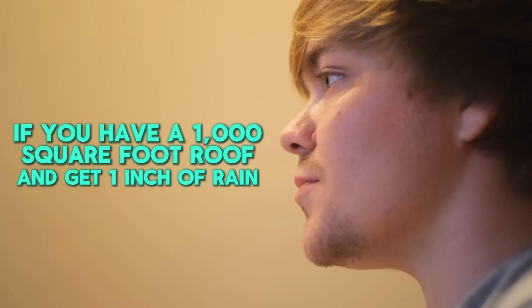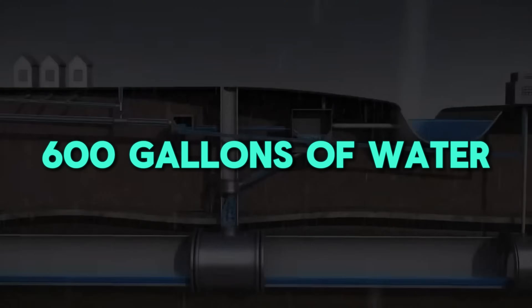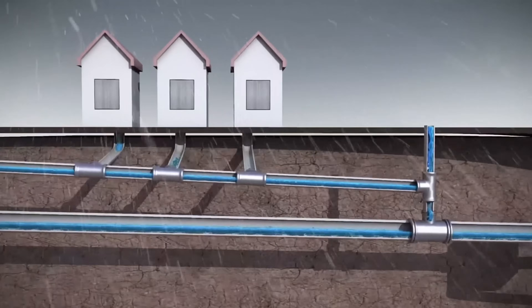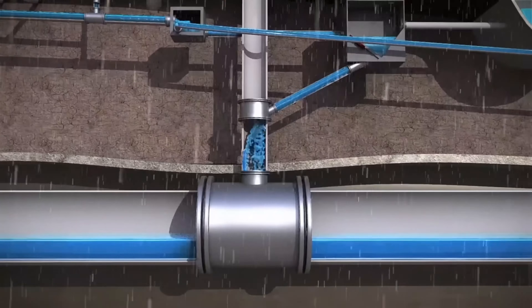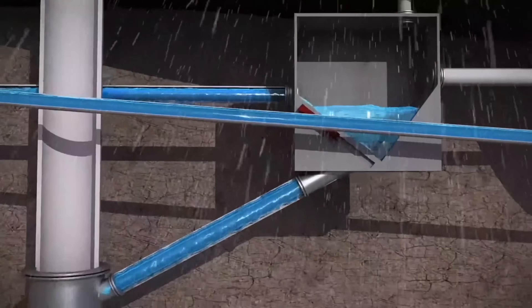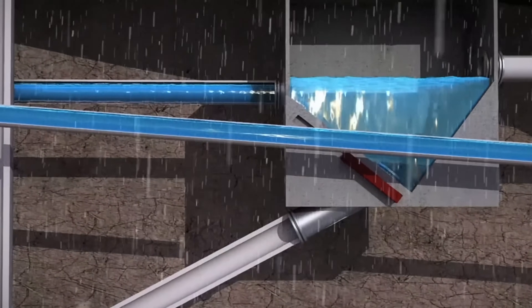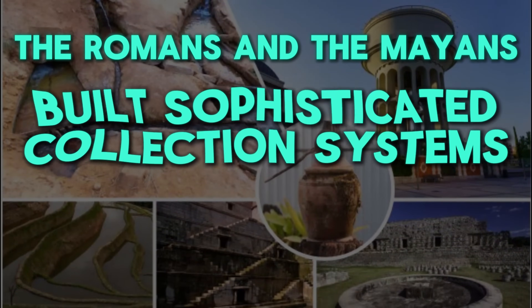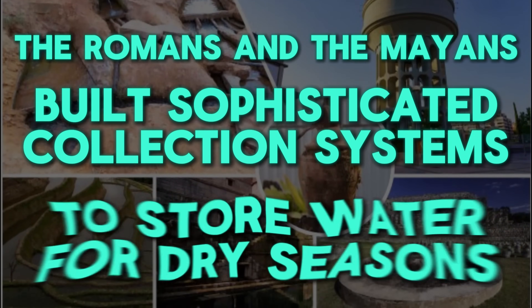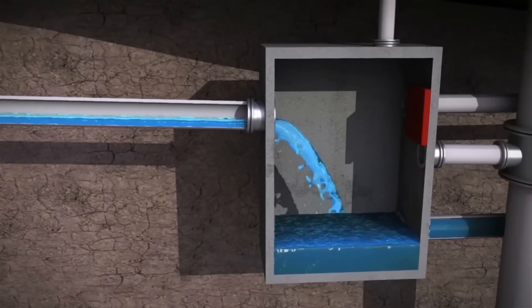For instance, if you have a 1,000-square-foot roof and get one inch of rain, you can collect around 600 gallons of water. Now imagine how much that adds up over the course of a year. This system not only reduces your dependence on municipal water, but also helps in times of drought and water shortages. Did you know that rainwater harvesting has been practiced for thousands of years? Ancient civilizations like the Romans and the Mayans built sophisticated collection systems to store water for the dry season.